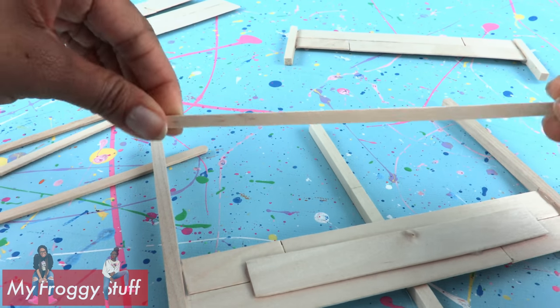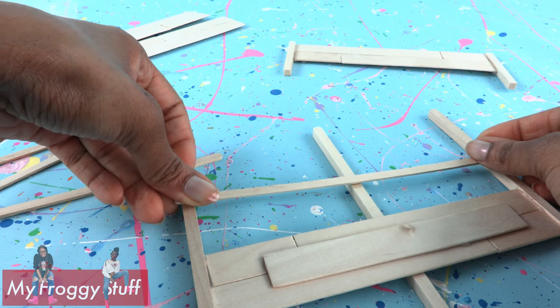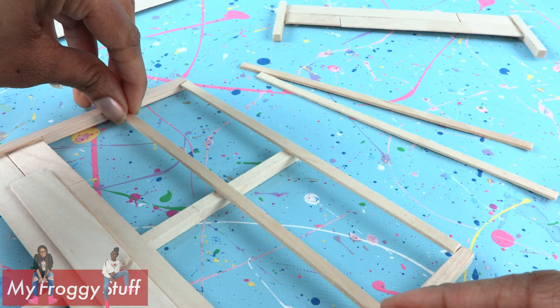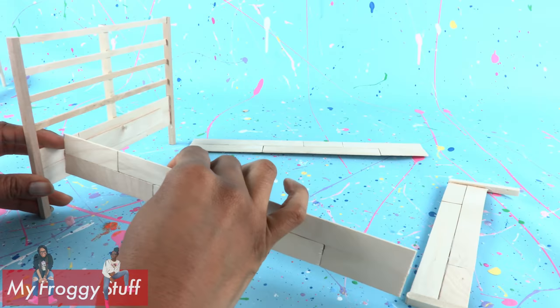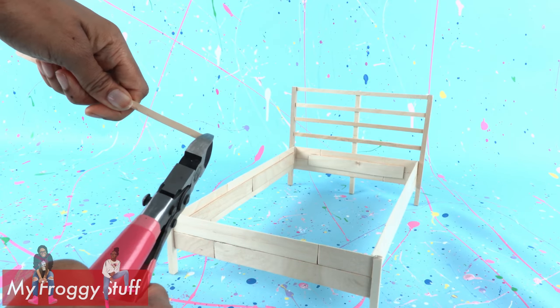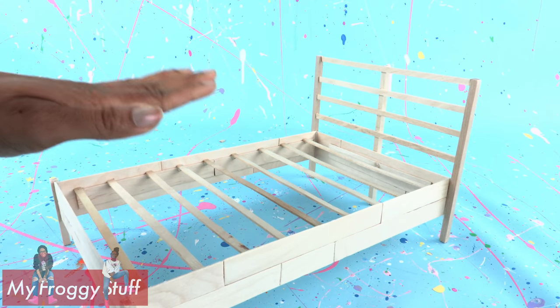So instead, I'm using coffee stirs and I'm going to cut them to fit right across. I cut 4 and glued one across the top, then one across the middle, then glued the last two right in between to evenly space them. Glue on the side rails to connect the headboard to the bottom of the bed. Cut coffee stirs and glue them across to make support for the mattress.